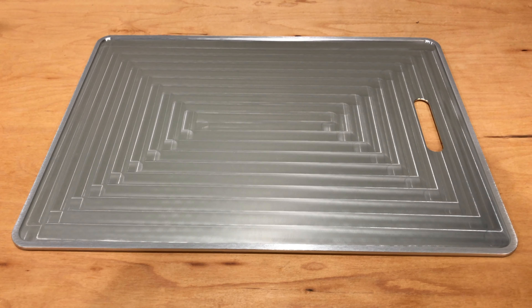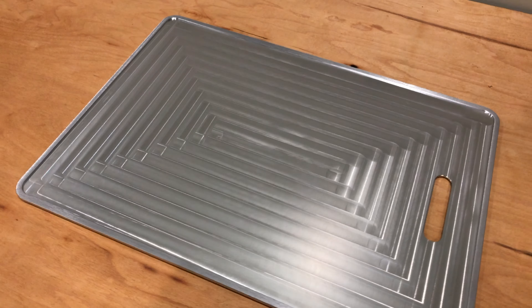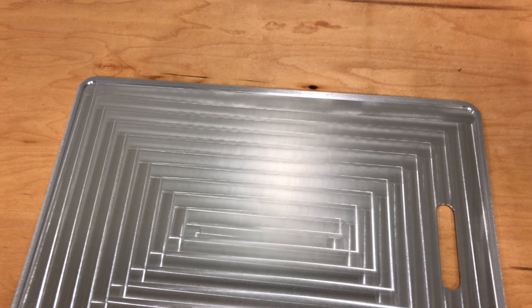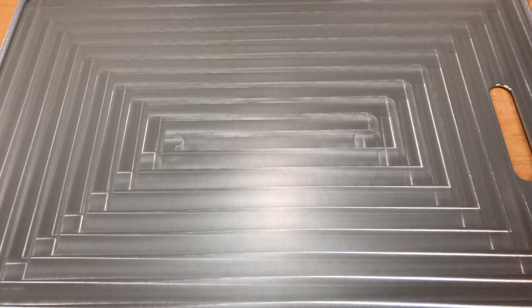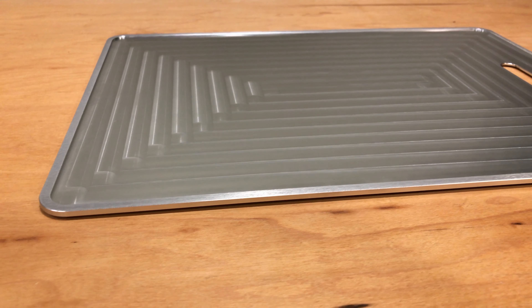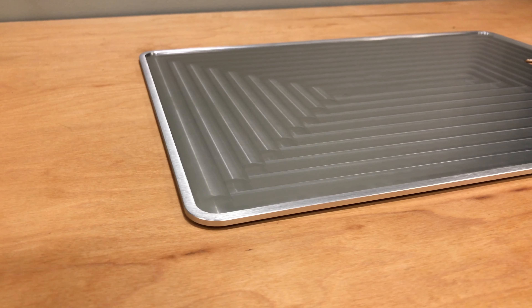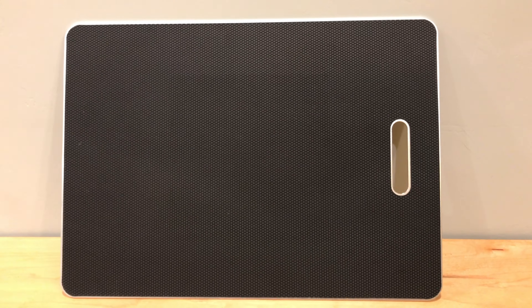I wanted to show off the bottom of the mousepad, or the inside of the bottom. They did a really good job milling this part out. On the inside, just where it gets a little bit high, there's not a sharp edge. It's the perfect depth so that when the mouse mat sits inside of it, it's not taller than the aluminum surface and it's not lower than the aluminum surface.